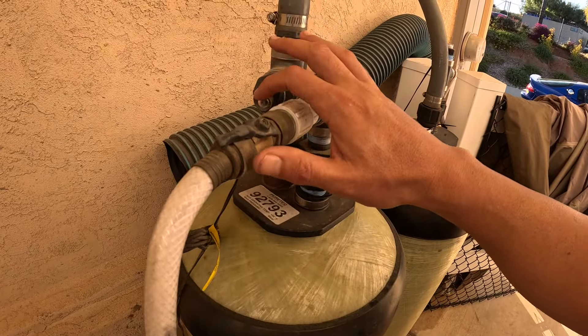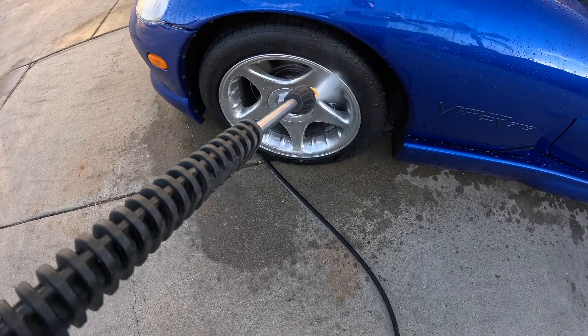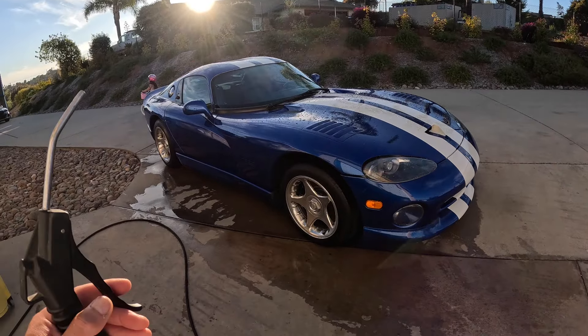I know it doesn't look dirty but it's very dusty — I have to find a cover that doesn't scratch these things. There's some brake dust coming off these rims. Now that I'm done pressure washing it, I don't like using a towel.